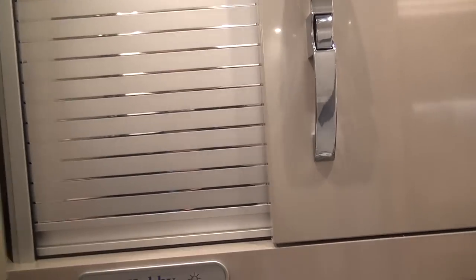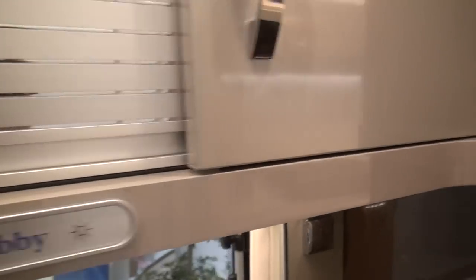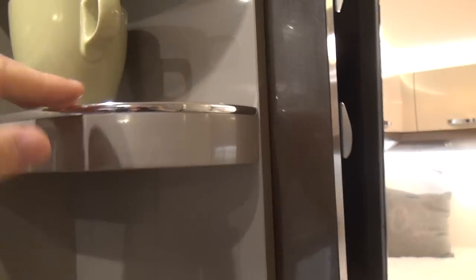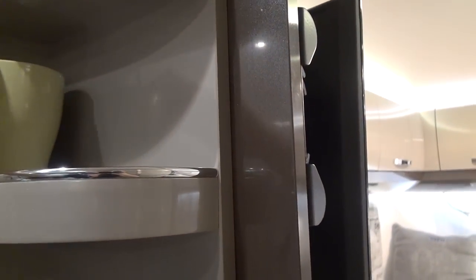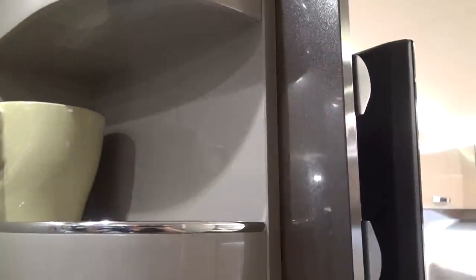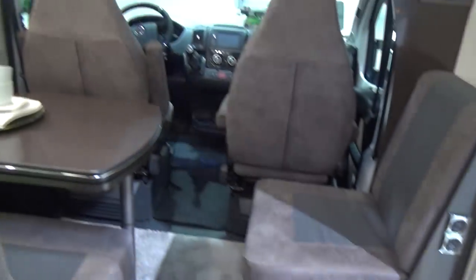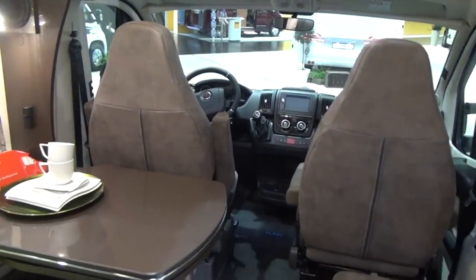I think the kitchens that Hobby does are pretty good because they offer sort of extra spin — things like this. I appreciate you wouldn't leave anything up there when you're driving, but when you're parked on site or whatever, that's a pretty useful place. Now, there's not a huge amount of prep space, but you might be able to do things around here. You've got that enormous table to do things with, so that's quite good.